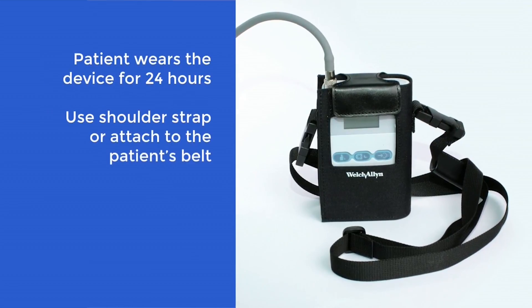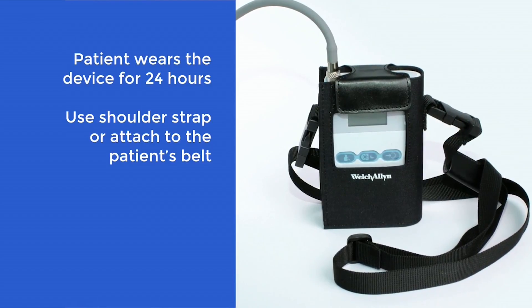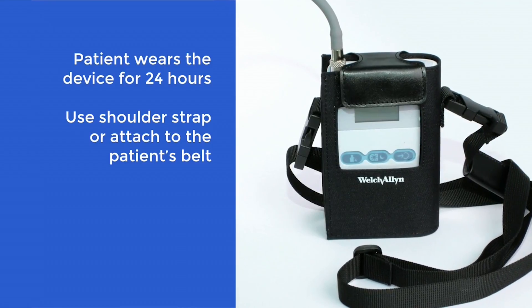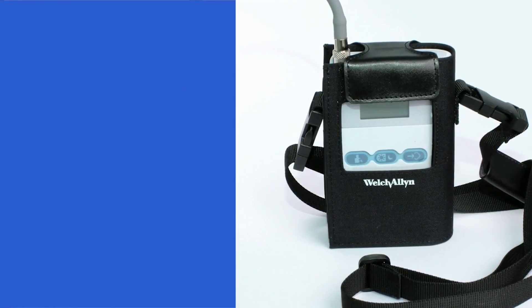At this point, you can put the unit into the pouch and give it to the patient to wear, using either the shoulder strap provided or the patient's belt. As the patient is going to be wearing the unit for the next 24 hours, it's recommended that they wear loose-fitting clothes for comfort.